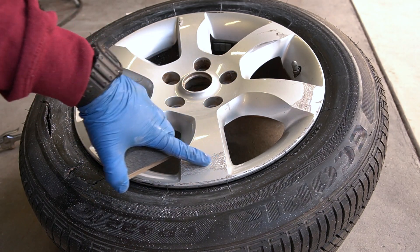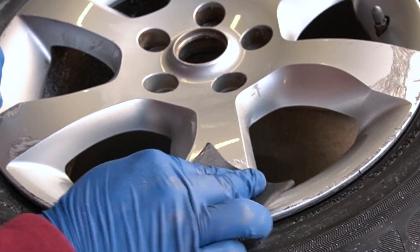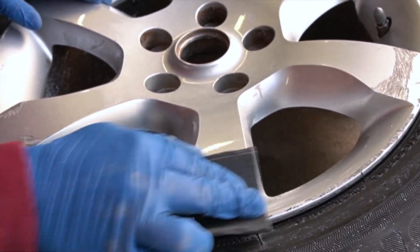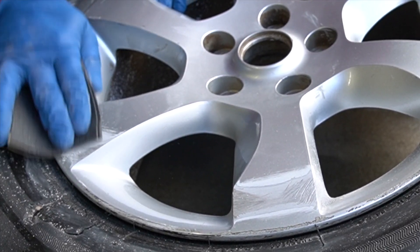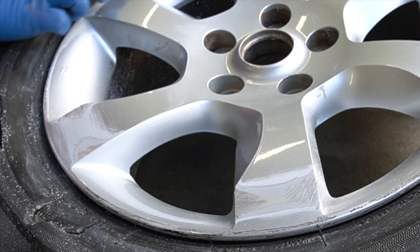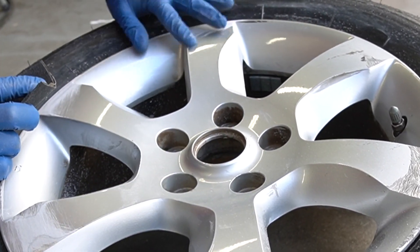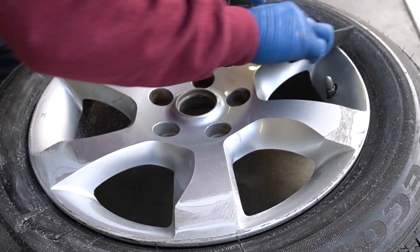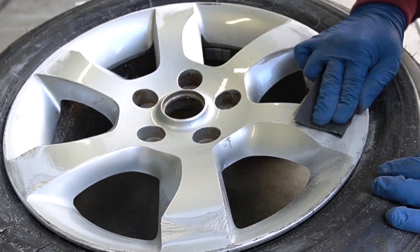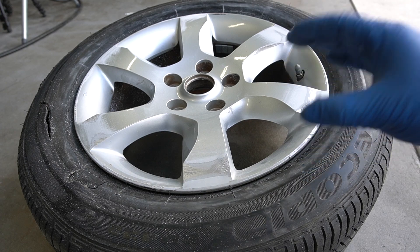I've got some 80-grit sandpaper right here. I'm going to focus on the big scratches and work them until I get them nice and smooth. After going around the whole rim with 80-grit sandpaper, I got rid of all the big scratches.